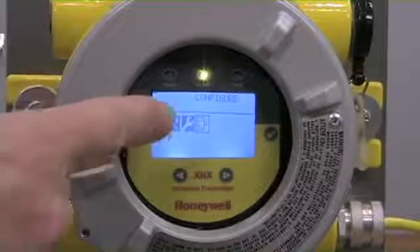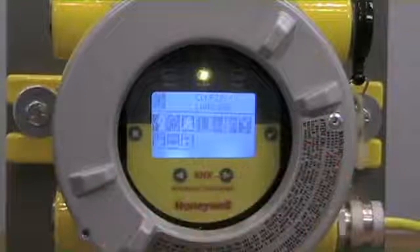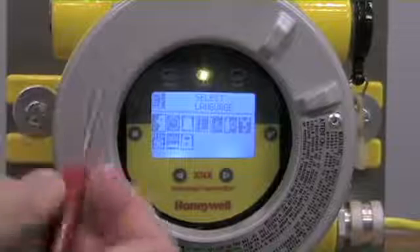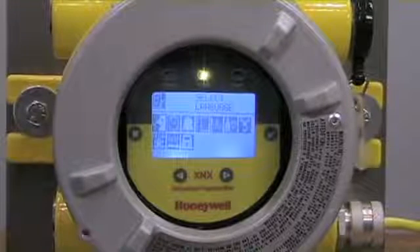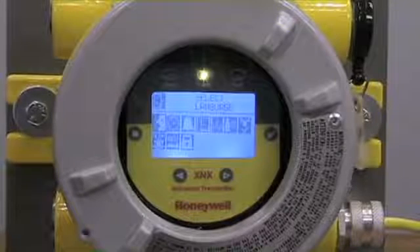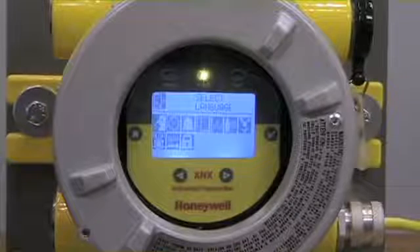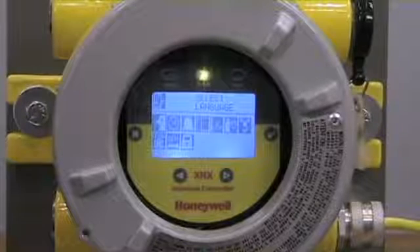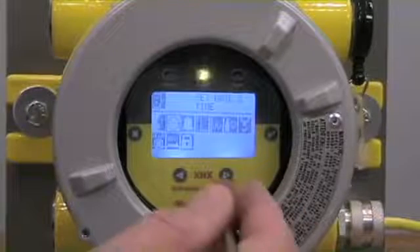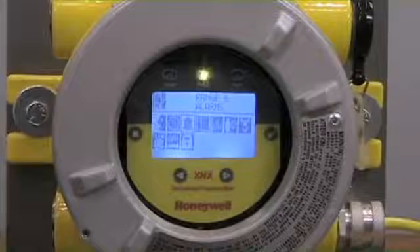There's a section on calibration, also to be addressed in a separate video, and for our purpose, the configuration menu. Once I've arrowed over to configuration, I use the check mark to accept that menu setting. Once in this menu, we have options for setting languages, alarm values, ranges, and even bus configuration details. We'll cover those in separate videos. For today's task, we want to concentrate on selecting the range, so I'm going to use the arrows and move over until I have Range and Alarms as the highlighted section.